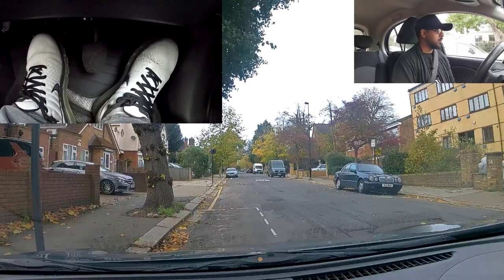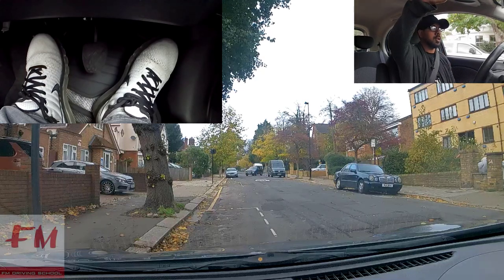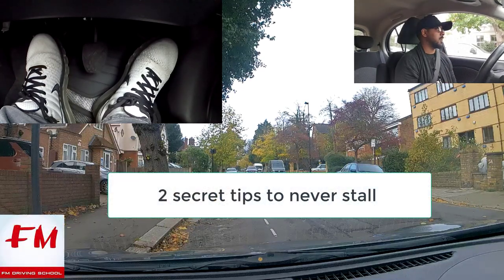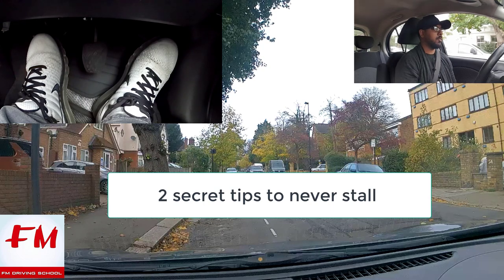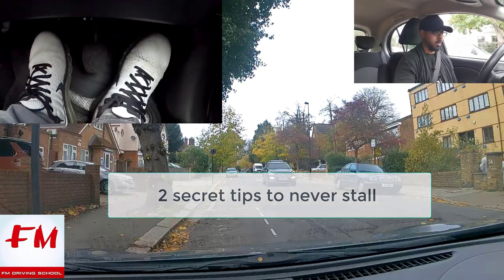I'm going to give you two secret tips in order to never stall your car. There are two methods that you can use and hopefully that will reduce the chances of you stalling. So what are they? Let's go through it.